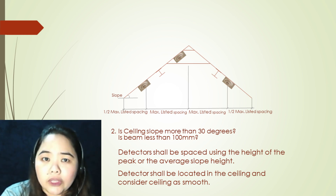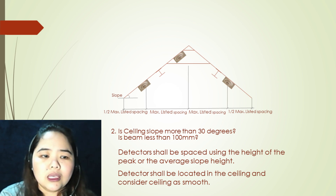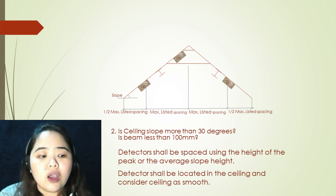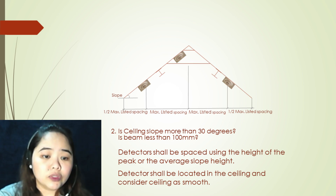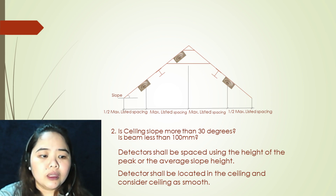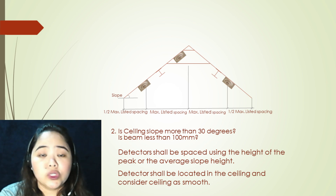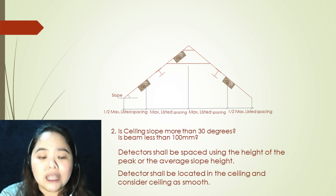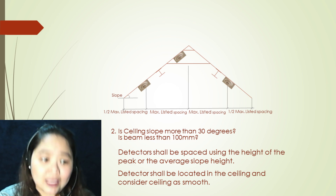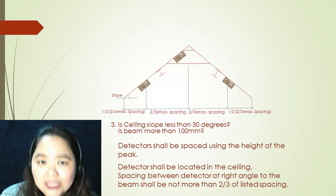The second argument: ceiling slope more than 30 degrees, and is the beam less than 100 millimeters? If all arguments are yes, your first step is to locate your first detector at the point in the ceiling where it is at the peak. Detectors shall be placed using the height of the peak or the average slope height. Detectors shall be located in the ceiling. Ceiling is considered smooth if arguments are yes.